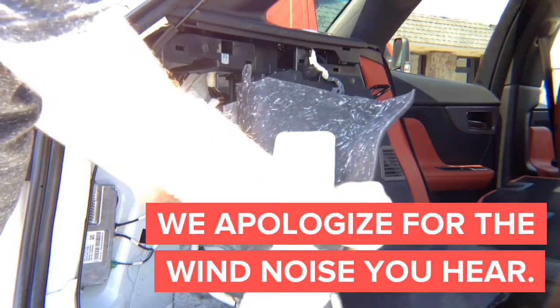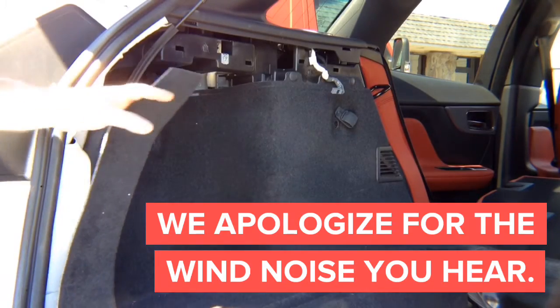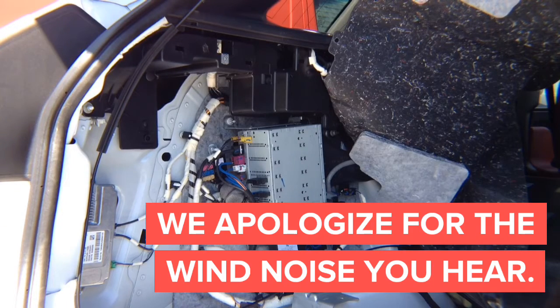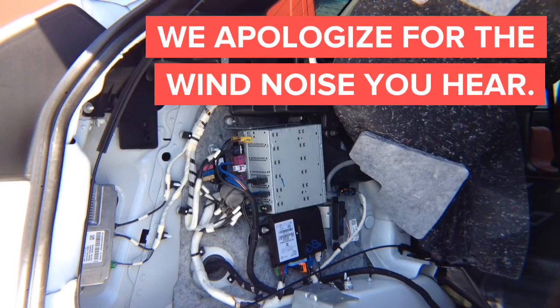Now just move the carpet out of the way and you'll be able to access the radio right here. There's one clip over here if you want more access. This is the radio module — that's where everything is going to get connected. You have the HDMI. If you want to put the wireless mirroring adapter in the trunk instead of the front, you can install it here, and all the connections are done right here in the trunk. If you're doing CarPlay, you'll have to run USB down to the front, which is pretty easy.